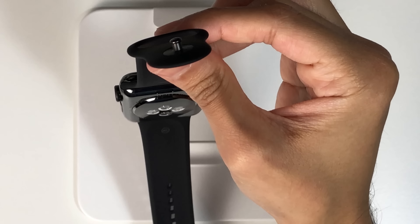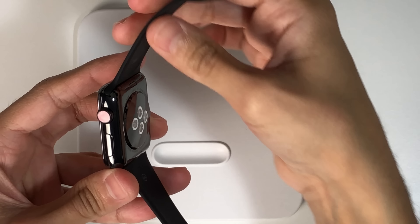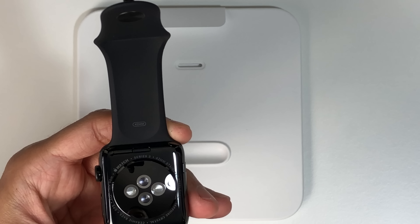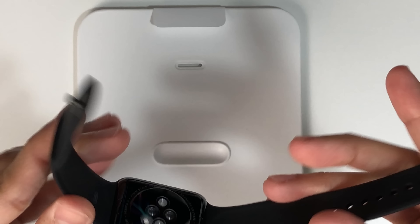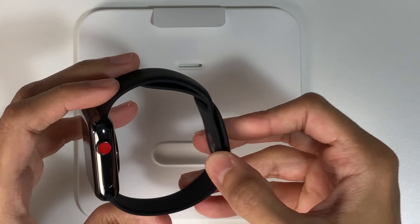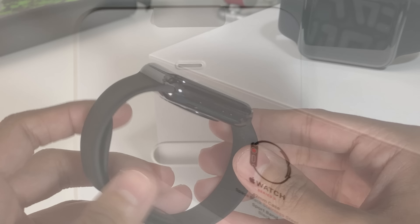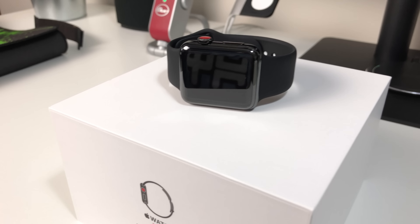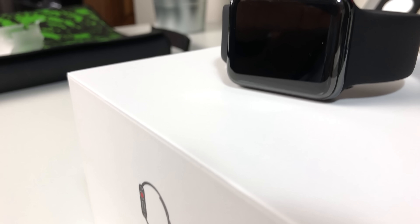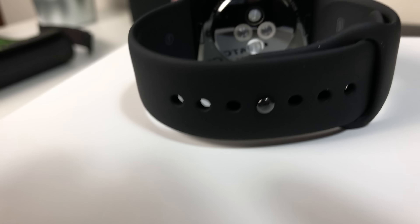With the covering finally off we can truly appreciate the finish of the stainless steel version. The black stainless steel model features a ceramic back and a sapphire screen compared to the Ion-X glass found in the sports models. The screens may look identical but the sapphire model does appear to be slightly more glossy. The space black model also features a diamond-like carbon coating which should enhance its durability. The only negative I can state is that it's a fingerprint magnet — I find myself cleaning the stainless steel version quite a bit, but this is fortunately easy enough to do with a lint-free cloth.